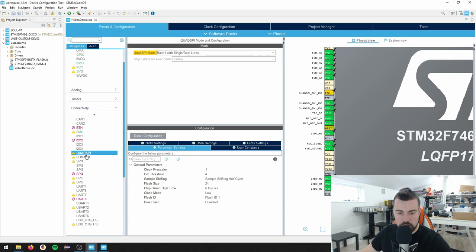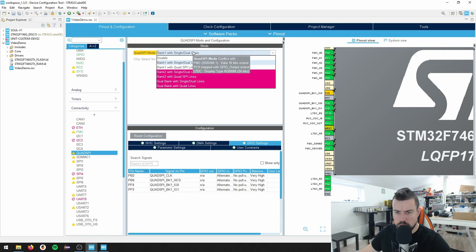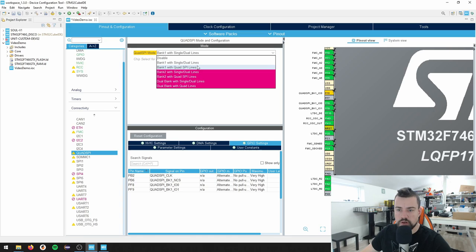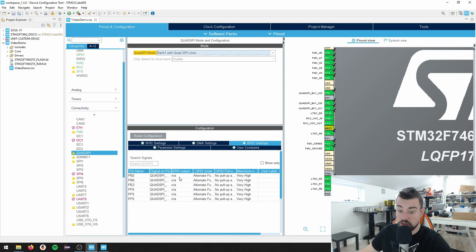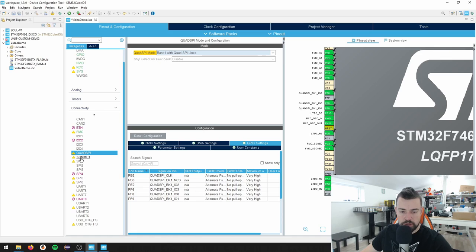We have the DMA, we have the LTDC - that's all we need. We can go to security. We need to activate the CRC - TouchGFX is locked to STM32 and I think the CRC is used as part of that locking mechanism. We enable CRC. We don't need the random number generator - we can disable that. That was my mistake.